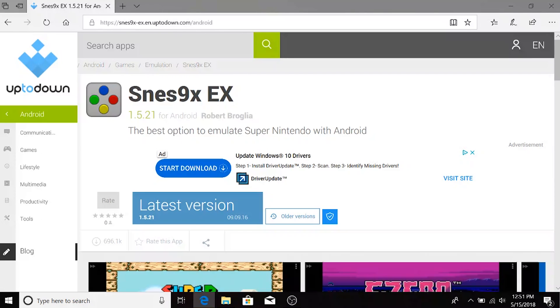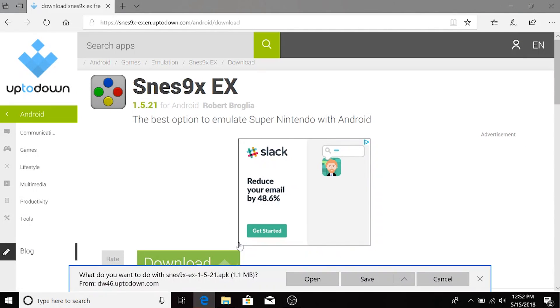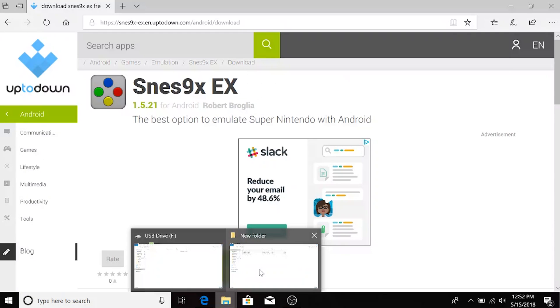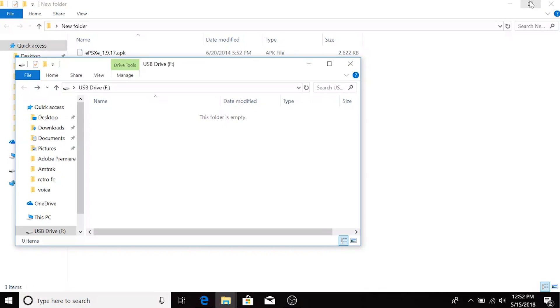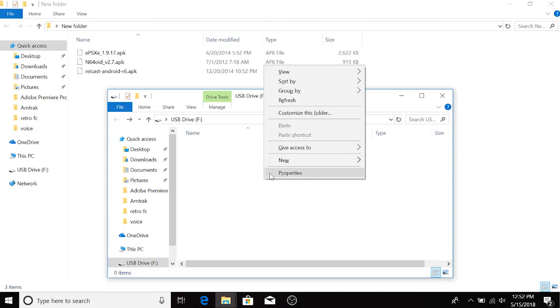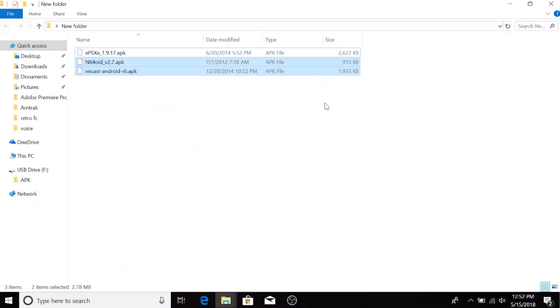Let's head over to our computer and put our SD card into our PC. If you don't have access to a PC, that's fine — you can use the web browser on this device to download the APK files. Go to the website you use to download APKs, click download, and save the APK file to your computer. Once done, open the SD card, create a folder titled 'APK', and copy the APK file right into that folder.